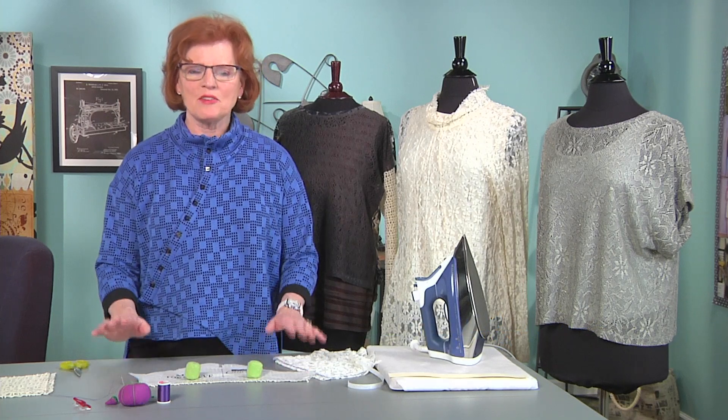Hi, I'm Linda Lee and I'm with the Sewing Workshop Pattern Collection out of Topeka, Kansas. I love traveling the country teaching fine sewing techniques and I'm happy to share some of that with you today.